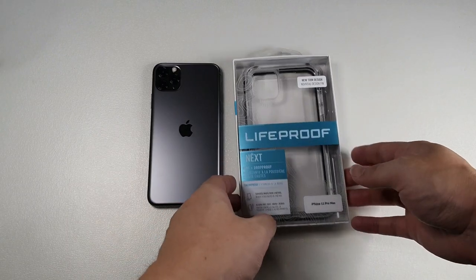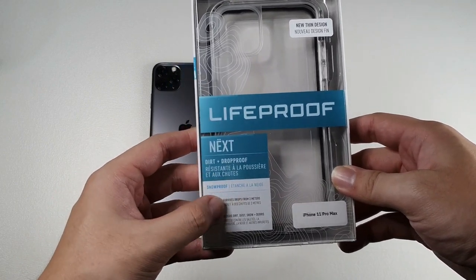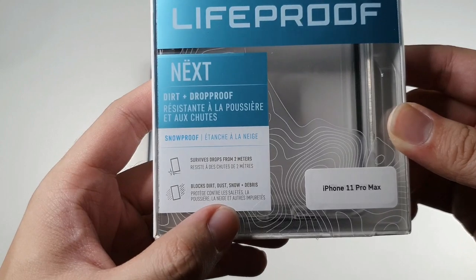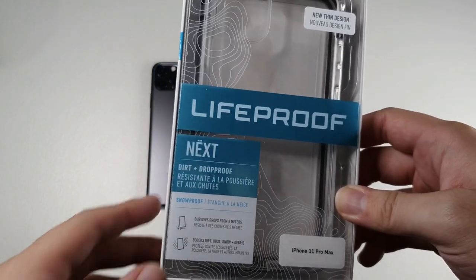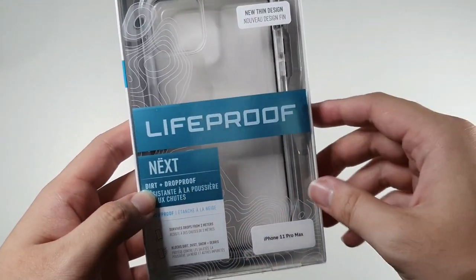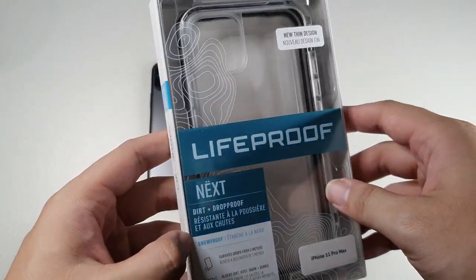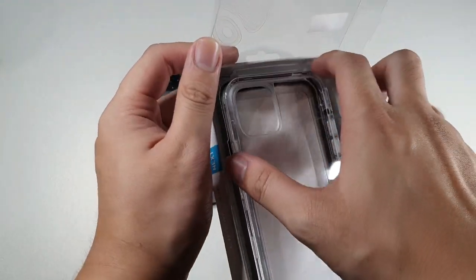Let's take a look at the box itself. You can see 'LifeProof Next — Dirt plus Drop Proof.' It has the same characteristics as the Otterbox Pursuit: survives drops from 2 meters, blocks dirt, dust, snow and debris. This is for the iPhone 11 Pro Max, though they do make it for the 11 Pro and the 11 as well. You can see 'new thin design' and a big LifeProof logo right here. Big shout out to LifeProof Malaysia for sending me this review unit to test and give my honest opinion.